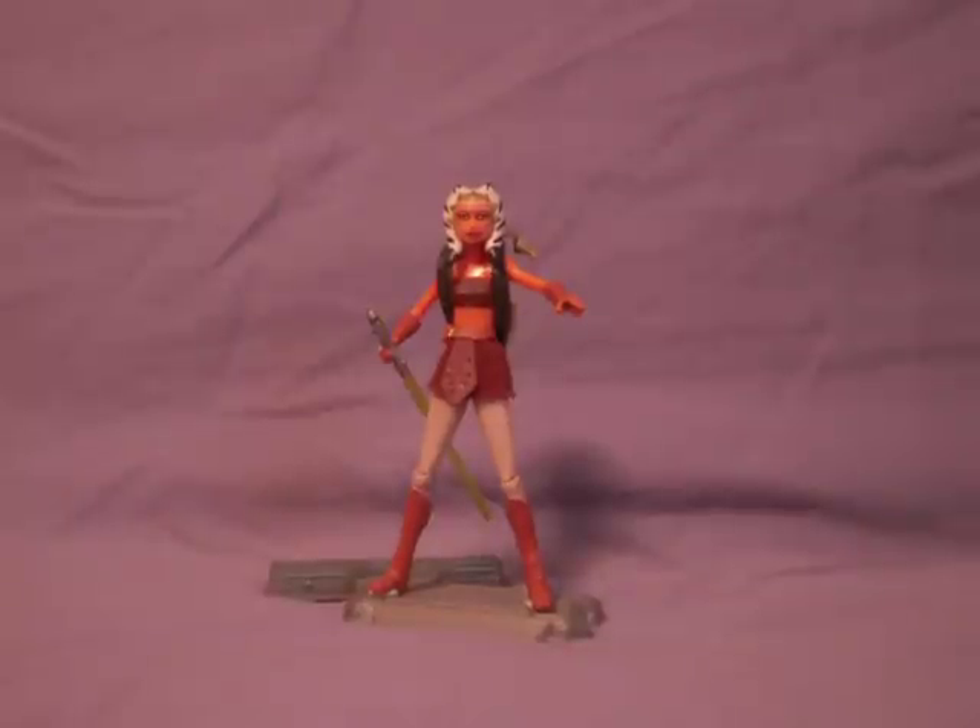Hey guys, this is a review of Star Wars: The Clone Wars — Ahsoka Tano with Rotta the Huttlet.